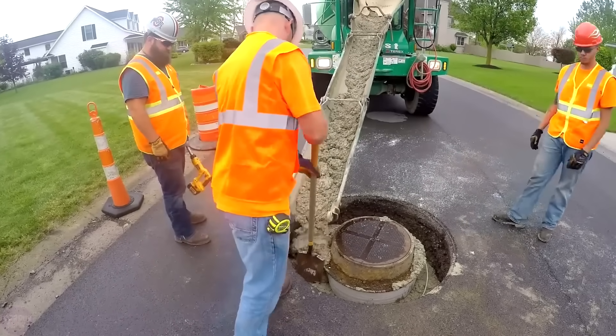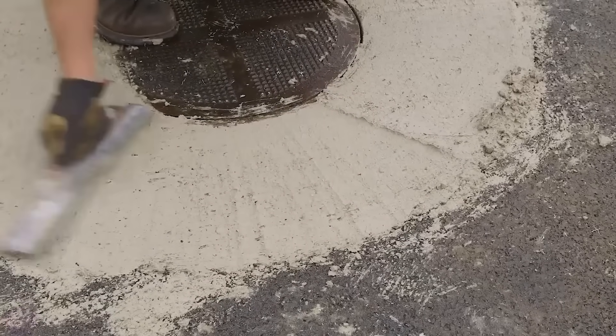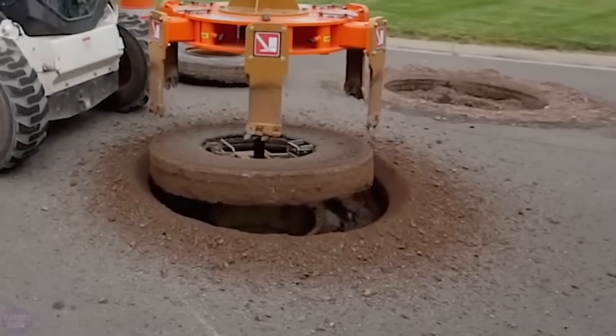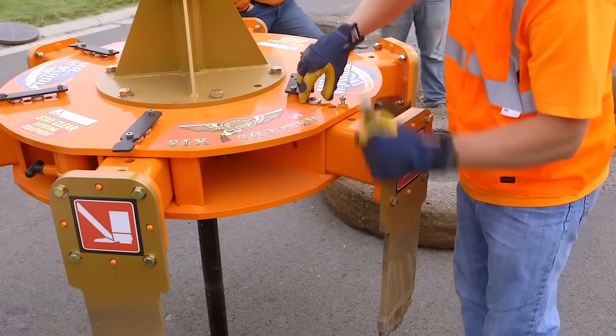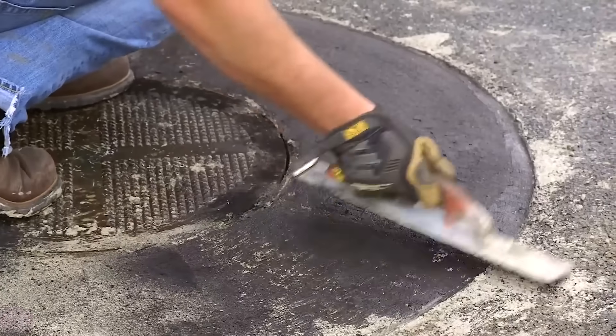The cutting diameter is adjustable, ranging from 70 to 150 centimeters, which significantly expands the potential scope of work. The attachment can also be equipped with an additional handle, increasing the cutting diameter by an additional 30 centimeters. The possible cutting depth ranges from 35 to 50 centimeters, and the blade is powerful enough to cut through both asphalt and concrete.